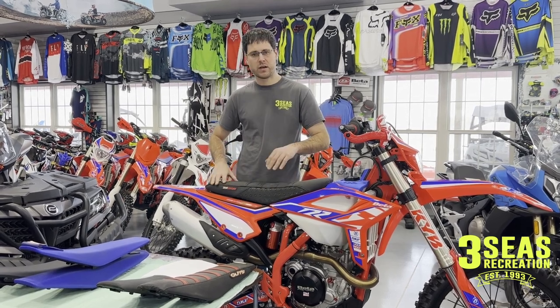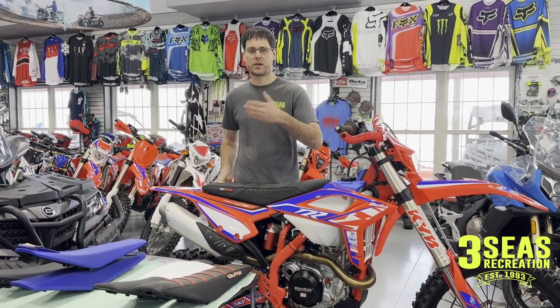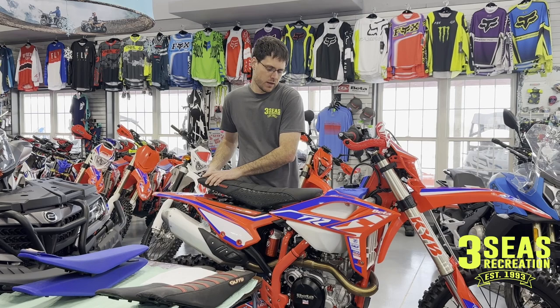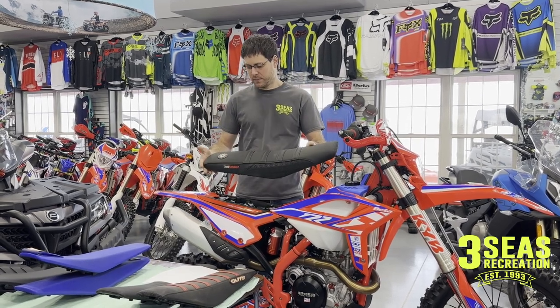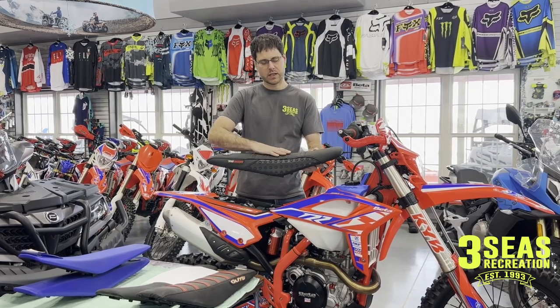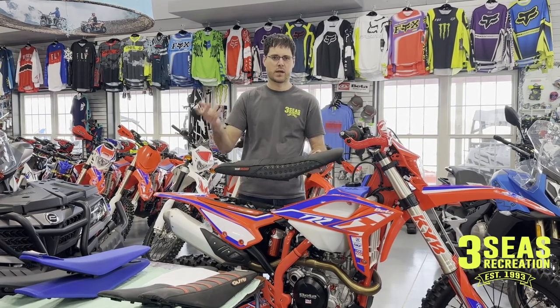It's a little bit pricier at $348 — these are current MSRP prices at the end of 2022. If you call me in March, I'm not sure what the prices will be, but we do work with you and we'll give you discounts at that time. So this is the Seat Concepts seat — it does have the ribs in the middle as well, so it's going to give you some of that grip if you're going on a mud race.